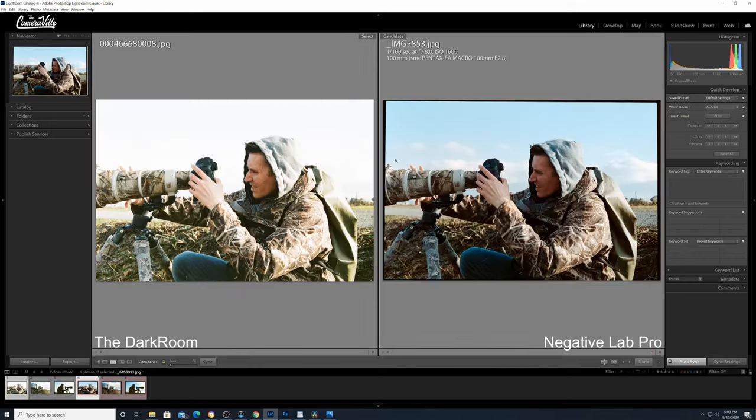Here is our third sample. On the left is thedarkroom.com, and on the right is Negative Lab Pro. Same thing again — you get more defined skies with Negative Lab Pro. With thedarkroom.com, whoever scanned this photo didn't care about the sky; they just quickly auto-exposed everything and gave it as-is. You're missing a lot of detail. They still gave me that weird green tint in the background, which means they didn't bother to white balance the image. With Negative Lab Pro, the coat and background are the actual brown color — not that green.